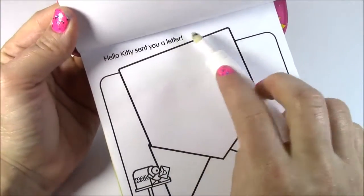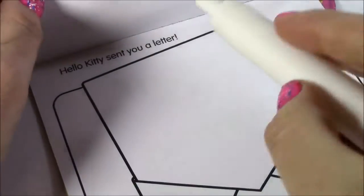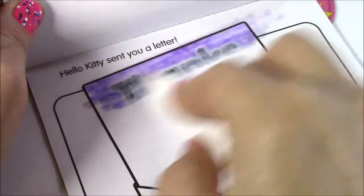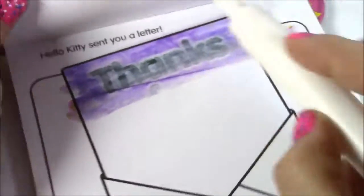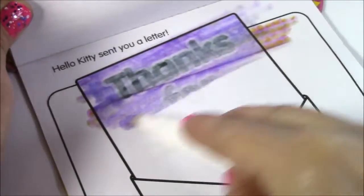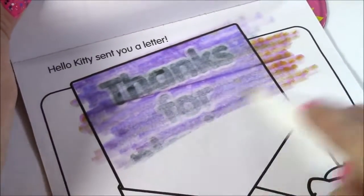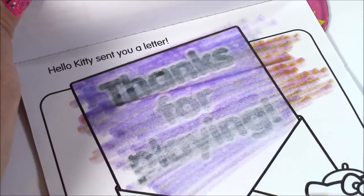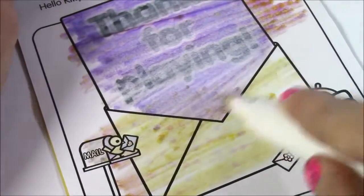This one's adorable. It says Hello Kitty sent you a letter. I guess we have to color it up and see what it says. I love that purple. It looks like it's gonna say 'thanks.' This is so cool — it says 'thanks for playing.' And the envelope looks like it's yellow with some little polka dots.